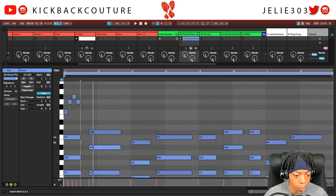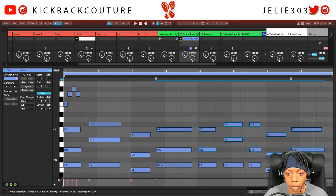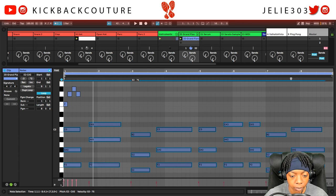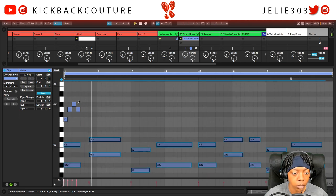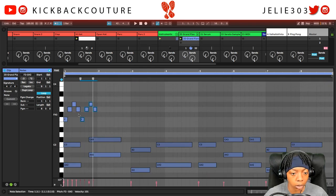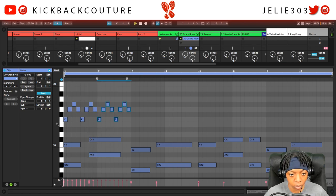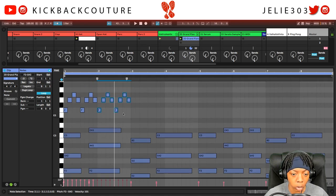Something like that. Let's grab these chords and bring down the velocity. Duplicate this, and then we could change this last one to match what we have in the chorus — F, A-sharp.